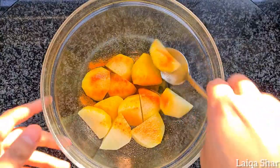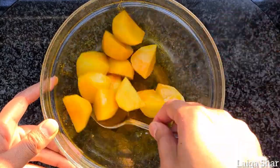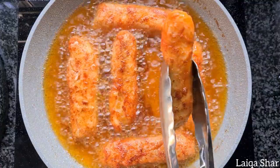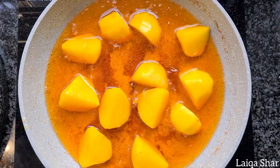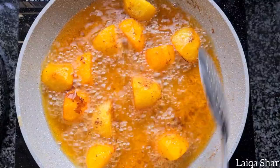While the fish is frying, add the potatoes into a bowl along with some salt and food coloring and coat them well. Remove the fish from the oil and add in the potatoes. Allow them to fry till golden brown and remove from the oil.